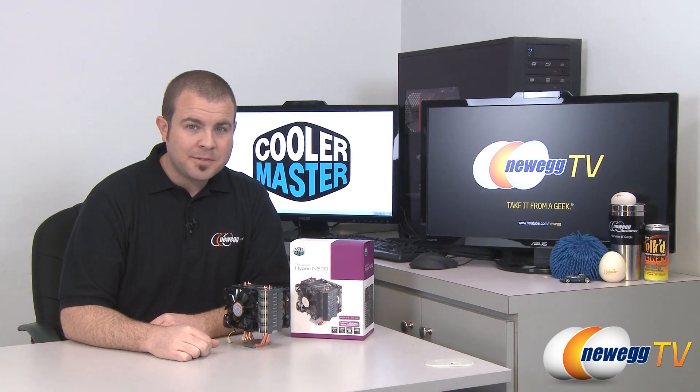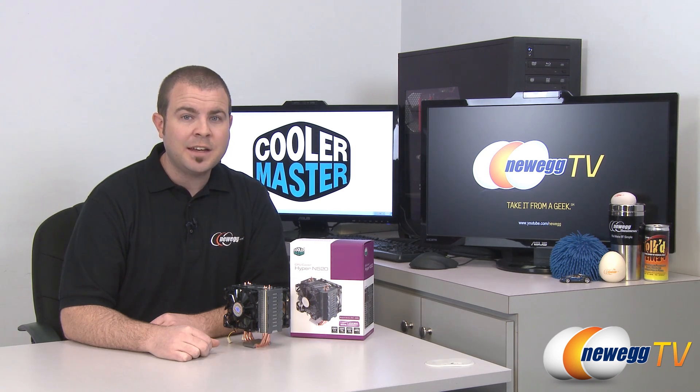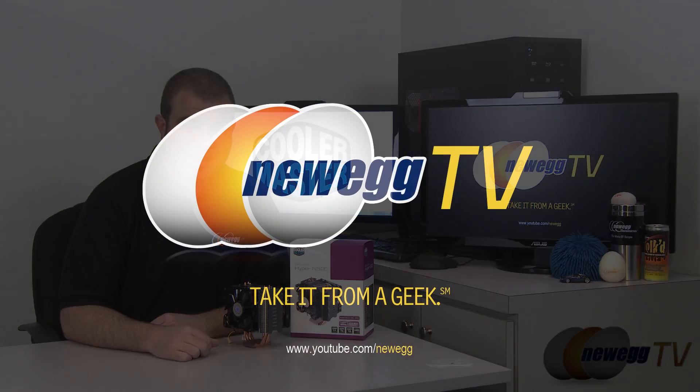That's going to wrap it up for this video. Once again this has been the Cooler Master Hyper N520 aftermarket CPU heatsink fan for Intel and AMD CPU sockets. I'm Paul with Newegg TV — if you enjoyed today's video please head over to our Newegg YouTube channel and don't forget to subscribe for more tech videos. Thanks a lot for watching and we'll see you next time.